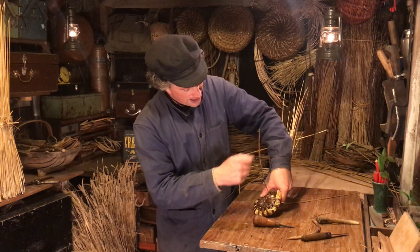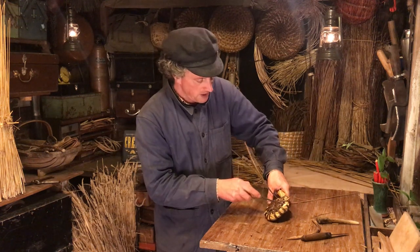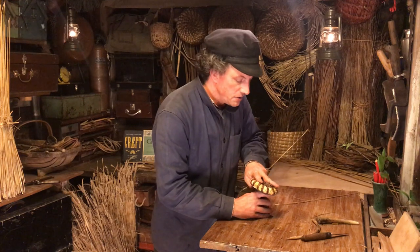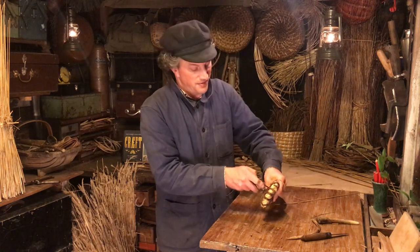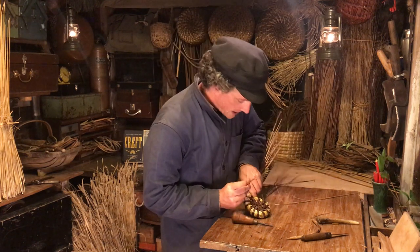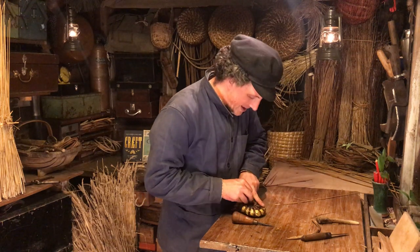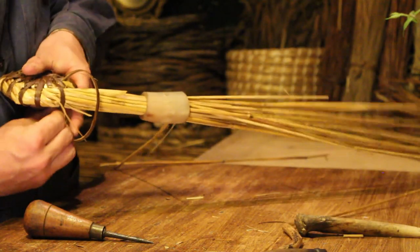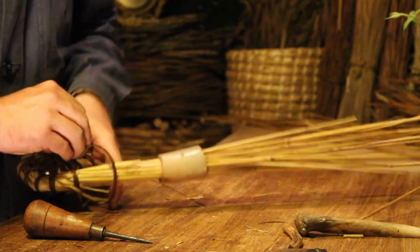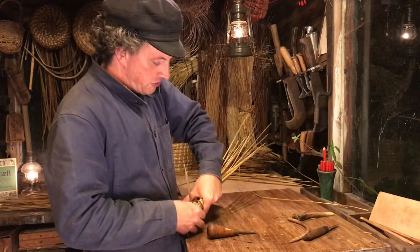I haven't got a huge amount of cane here so I think I might just tie off this next one. It's always better to make the decision sooner rather than later - finding yourself having to unstitch a bit of basket because you just haven't got enough cane to get a good knot in is not ideal. I don't think I've got enough for one extra stitch so now it's going to be time to tie that basket off.